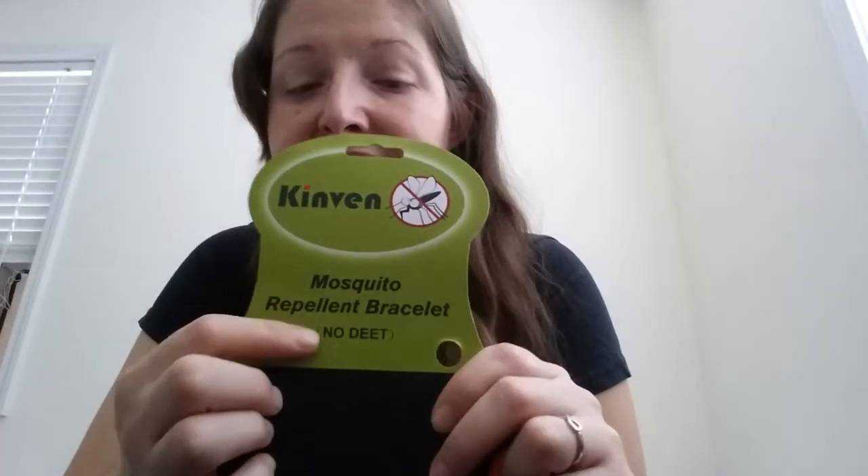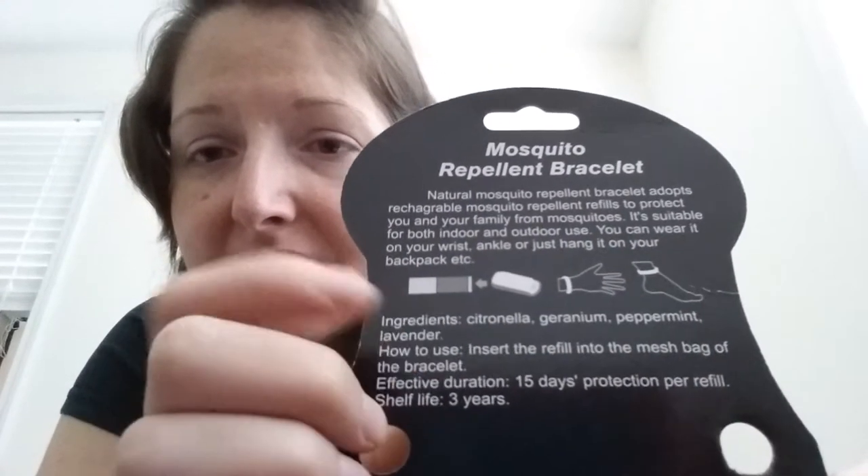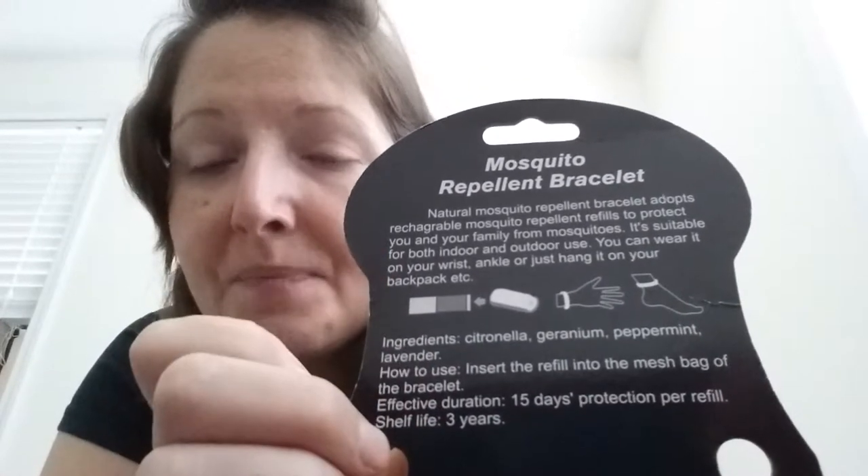So if you want to go on a hiking trip or a camping trip and you bring this with you, you don't have to worry about bringing a whole bunch of extra inserts unless you plan on being out there for longer than two weeks. They're really easy to get in and out, but not easy enough for kids to get them in and out. Another wonderful thing — it says in the package: no DEET. It is also 100% natural. The ingredients are citronella, geranium, peppermint, and lavender. That is incredible to find something natural that will last for so long.